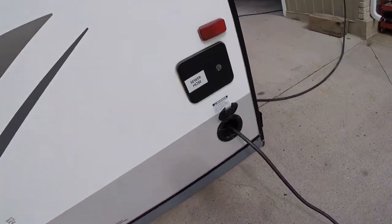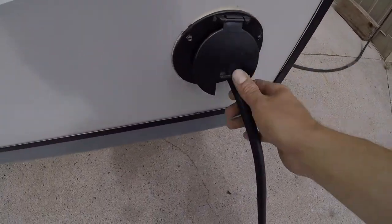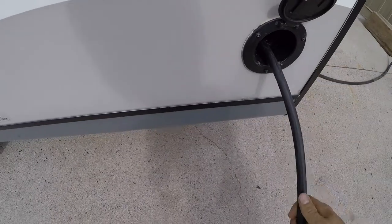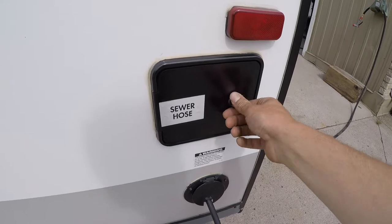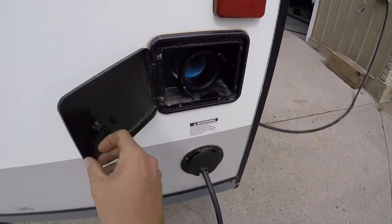At the back of the driver's side you have your port for your 110 power cord — it's roughly 30 feet long — and above that you have a nice little place to put your sewer hose.